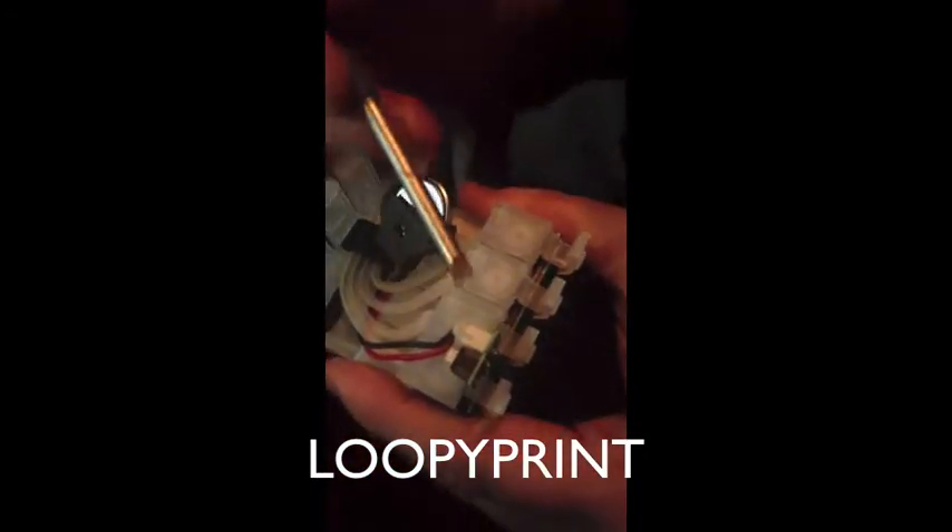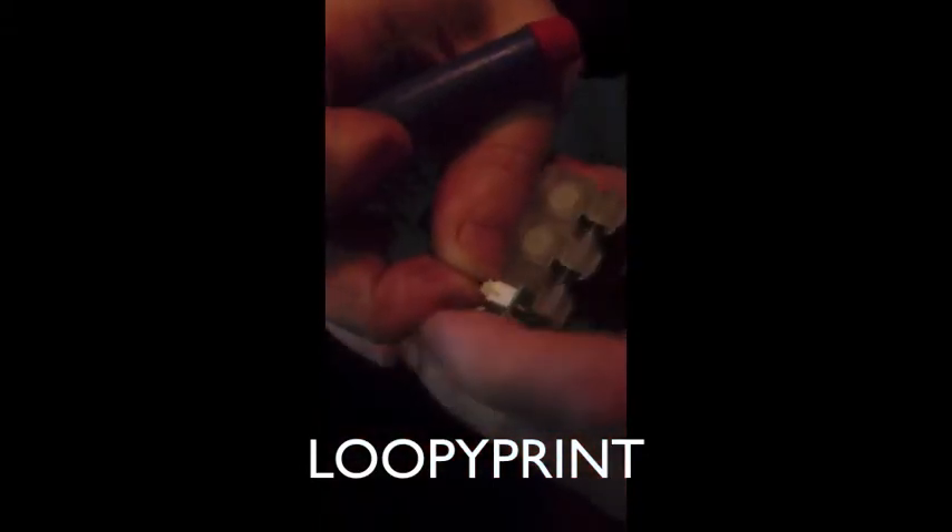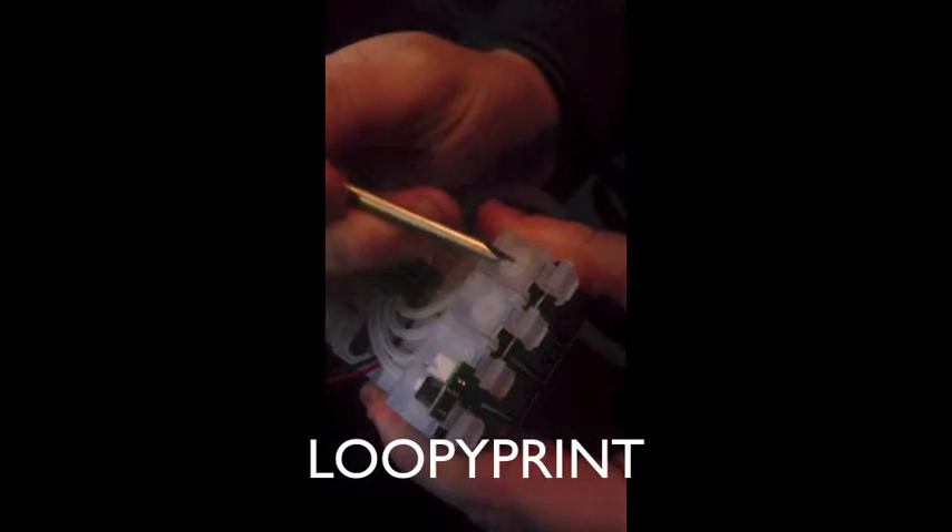Now we're going to remove the nipples out of the cartridge and remove the wire off the button. Slowly remove the wire off the button, then remove the four nipples that are inside the cartridges.